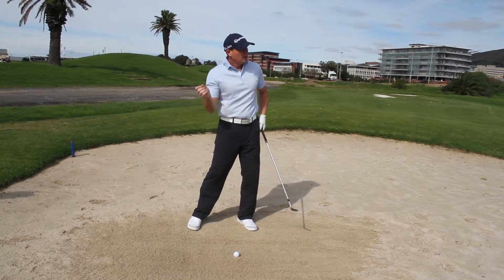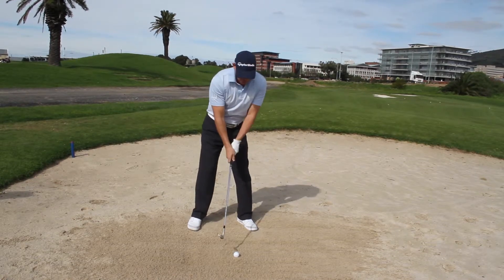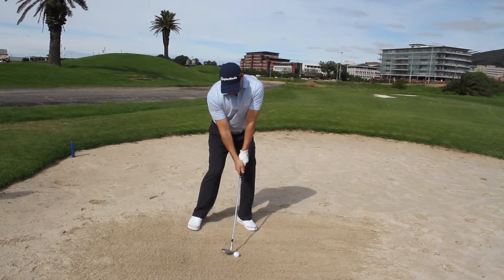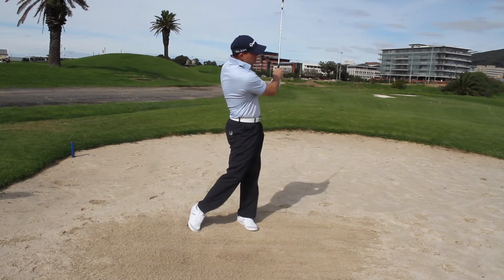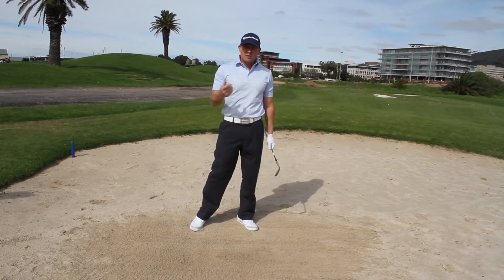Club face is open, weight left, spine tilted to the right — then you can take just a handful of sand and the ball will pop out. And there it goes: a handful of sand and the ball pops out onto the green and rolls up to the hole.